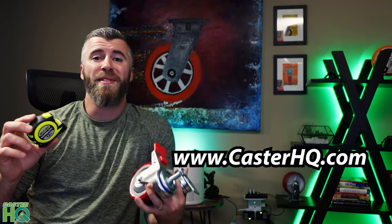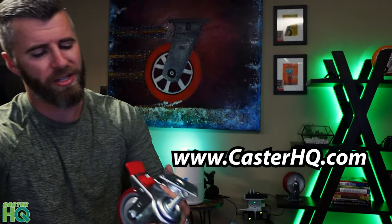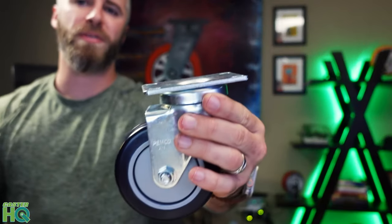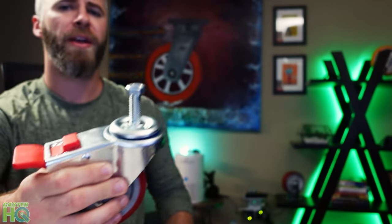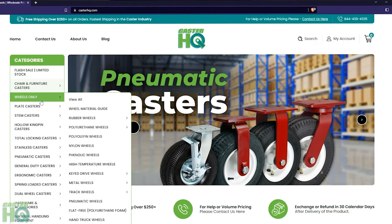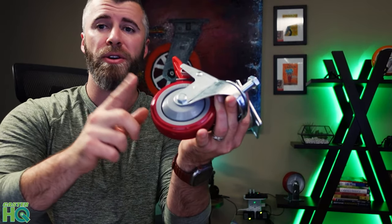Hi, Jordan with Caster HQ. In this video, I'm going to show you the most simplified process on how to measure your current casters on your carter equipment, whether it's a plate caster like this one or a stem caster like the one I'm holding here. Once you find those measurements, I'm going to show you how to find those casters on our website as quickly as possible. And then towards the end of the video, we'll quickly discuss the characteristics and features of different wheel material options that may be better suited for your application.